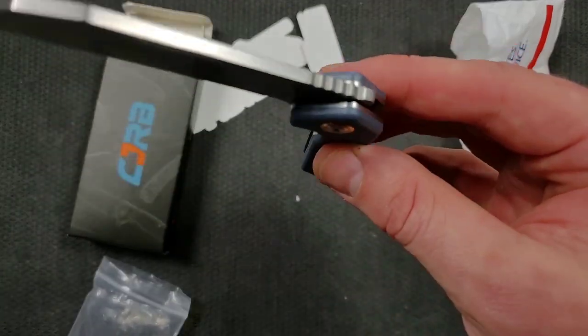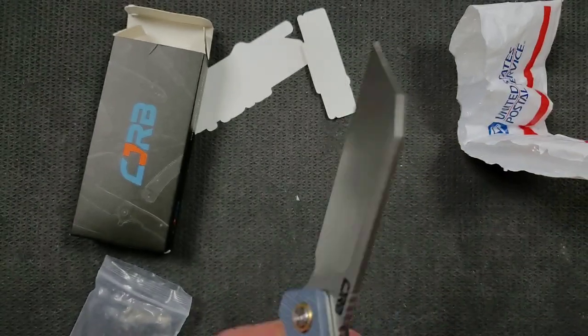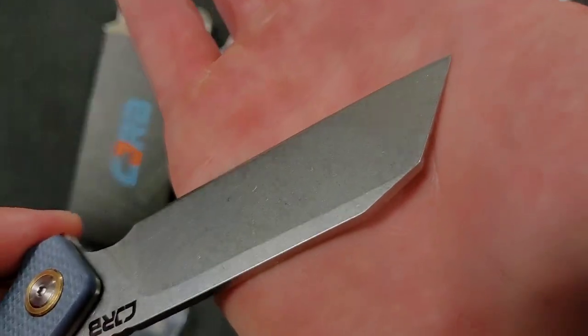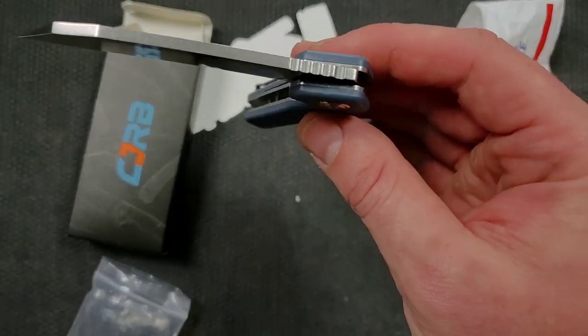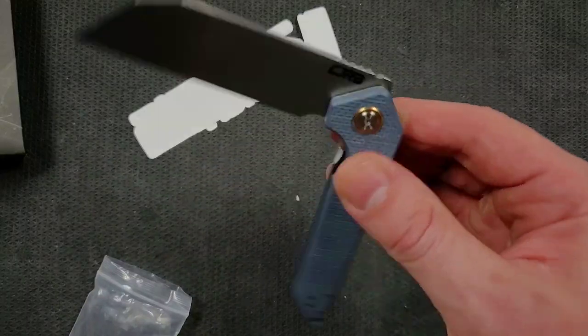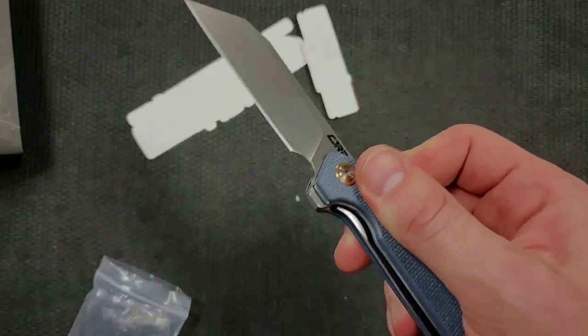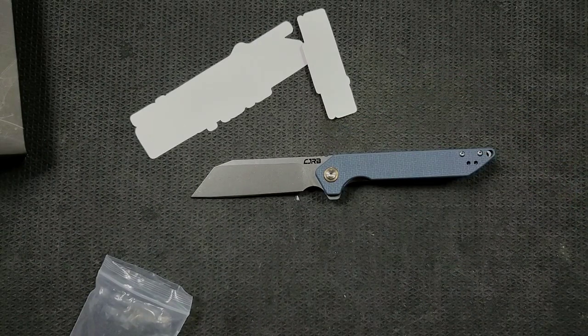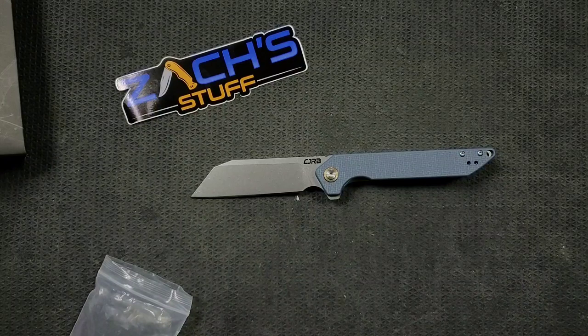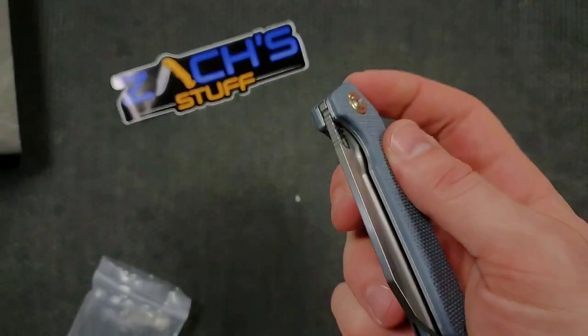Feels solid. The action's very smooth on this guy. Check this out — the blade is actually falling shut. Now, it's like I always say: fall shut action is not necessarily indicative of high quality. You can get fall shut action on a $30, $40, $50 knife, but it is different from fall shut action on, say, a Shirogorath. CJRB makes incredible knives, and despite the fact that they're not in the same league as a knife that costs a lot more money, it is still very impressive that they can achieve fall shut action in this price range.